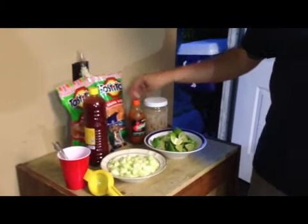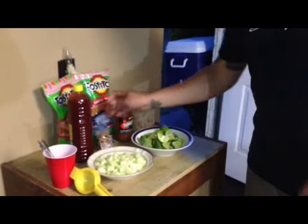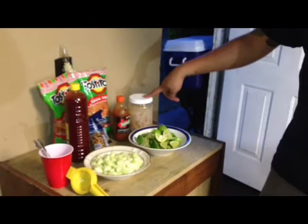I learned it from my girlfriend — she's actually helping me prepare this. And what it is, it's called Tosti Locos. It's Tostito Salsa Verde Chips, Cucumber, Lime, Valentina Hot Sauce, Chamoy, Japanese Nuts, and Pork Rinds.